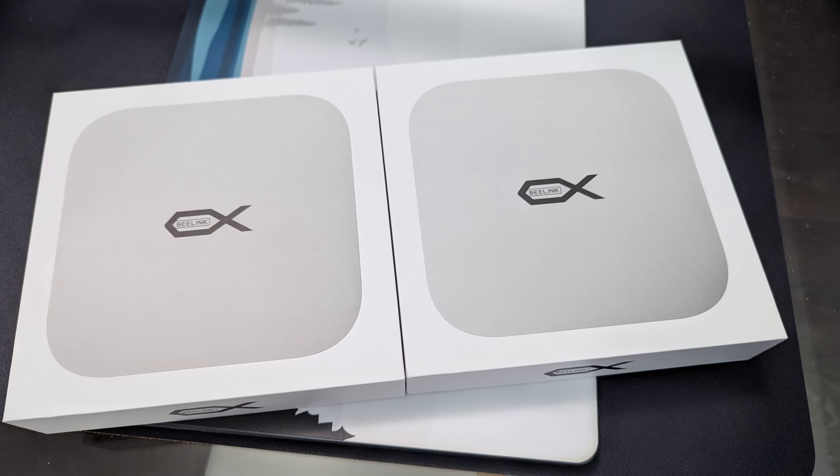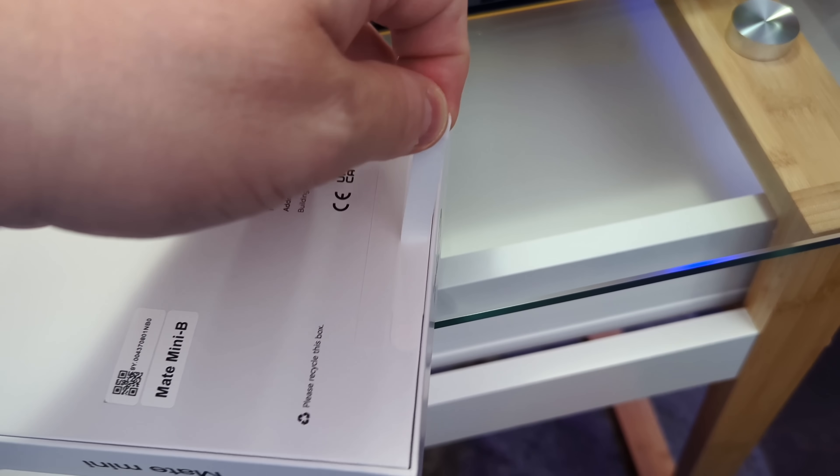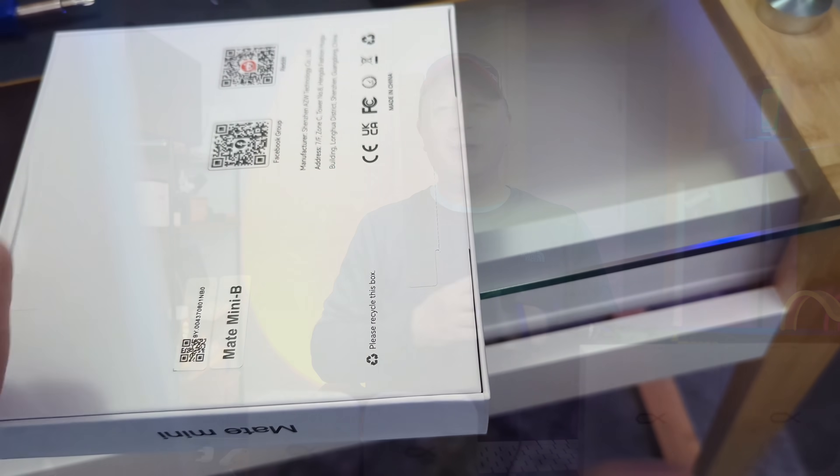The boxes look almost identical as well. When you actually get the box, it's almost like an Apple experience — you have little pull tabs, just like those pull tabs you get from Apple. It looks exactly like that.